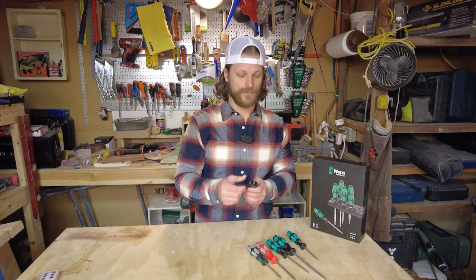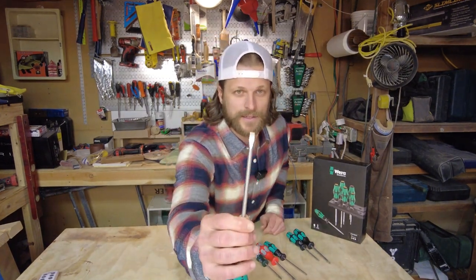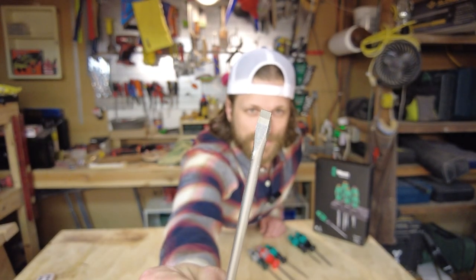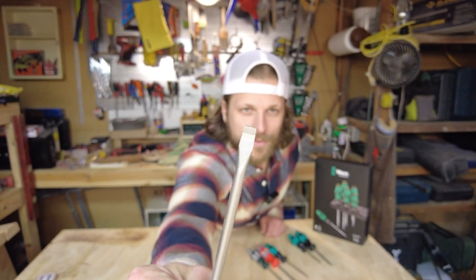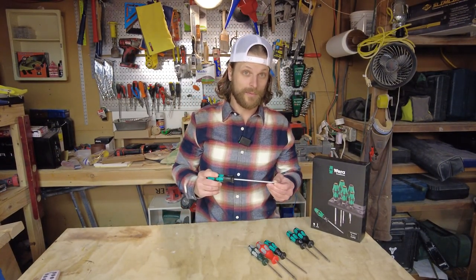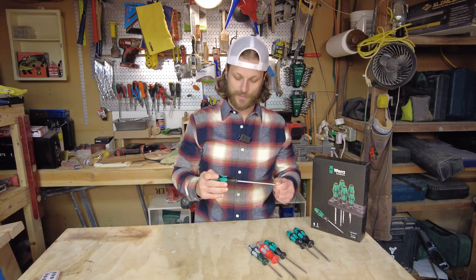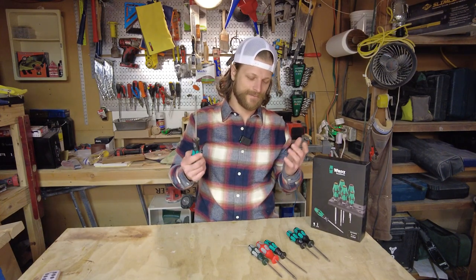What I'm really excited about — you can maybe tell on the flathead — is the etching on there. These are etched, so they're designed to grab. I was messing around in the shop with them and they grab really well. I'm really stoked about that because sometimes you have slippage and cam-out, so this should help a lot.